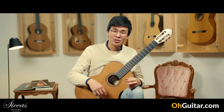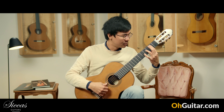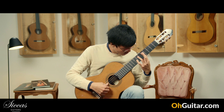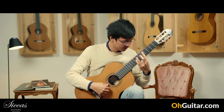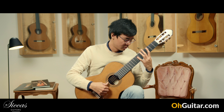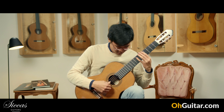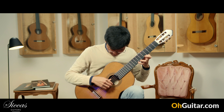Very romantic sounding due to the nature of the cedar top. The basses are very punchy and very direct as well, but it's not too tight.